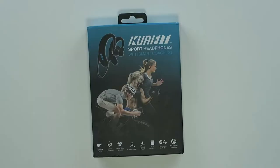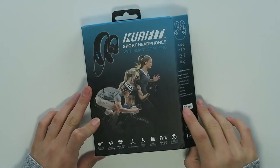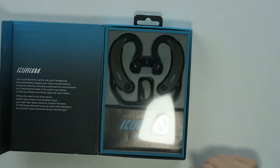What these actually do is they have a coach in your ear who is going to tell you how, how long, and how fast you have to run in order to get your goals. There's a heart rate sensor, accelerometer, sweat proof, 8GB of memory, and it's via Bluetooth. No phone required, and there are also songs on these things as well.